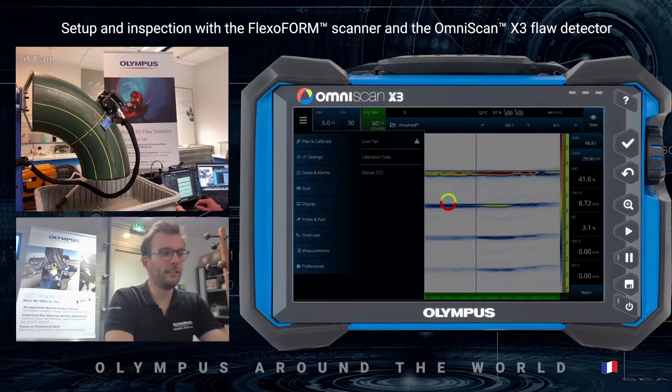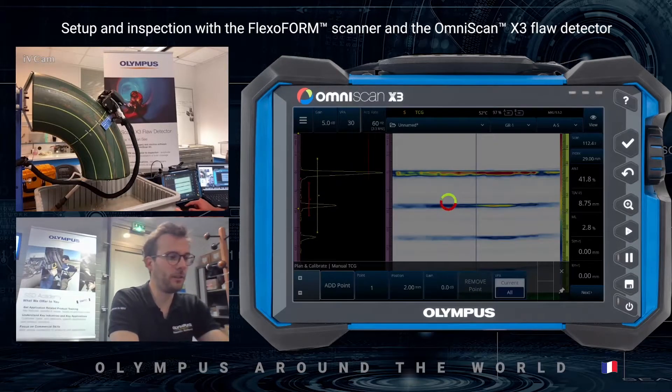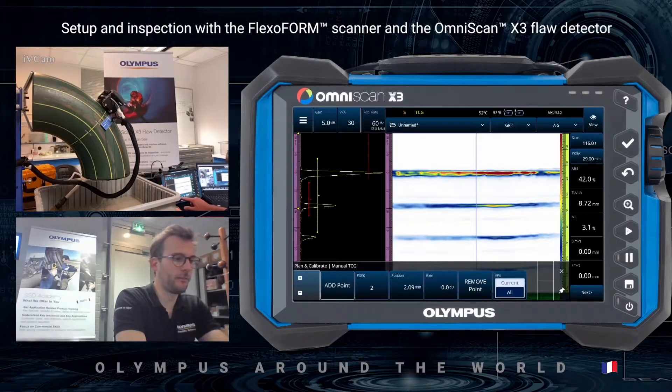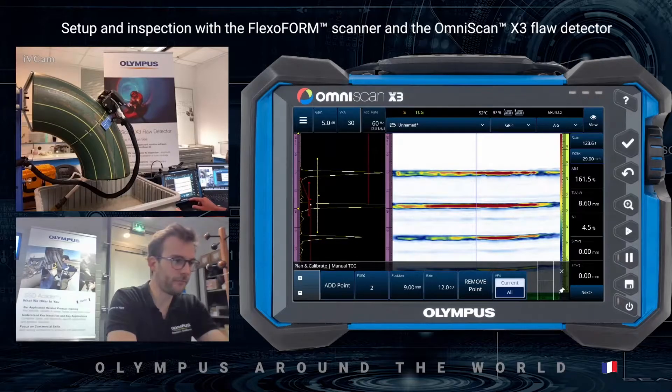I will now configure my manual TCG. I'll place a point right after the interface echo at 0 dB — no gain there. I'll add a new point at the first back wall position, at 9 millimeters, adding about 12 dB of gain. I can saturate here with no problem because it's a thickness measurement for corrosion and I'm measuring on the edge of the echo.